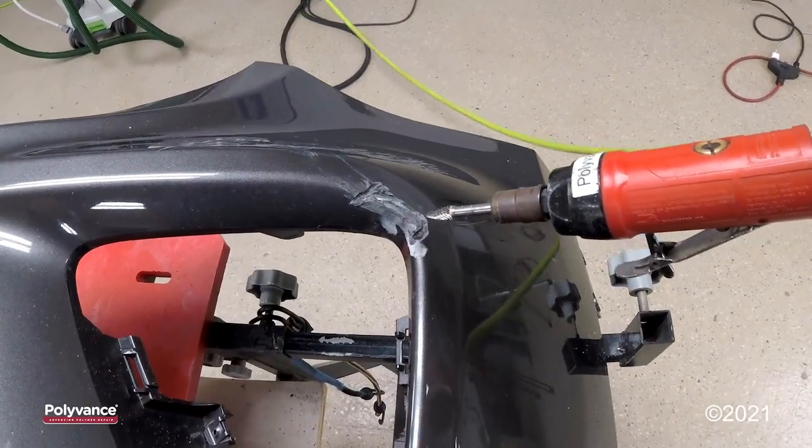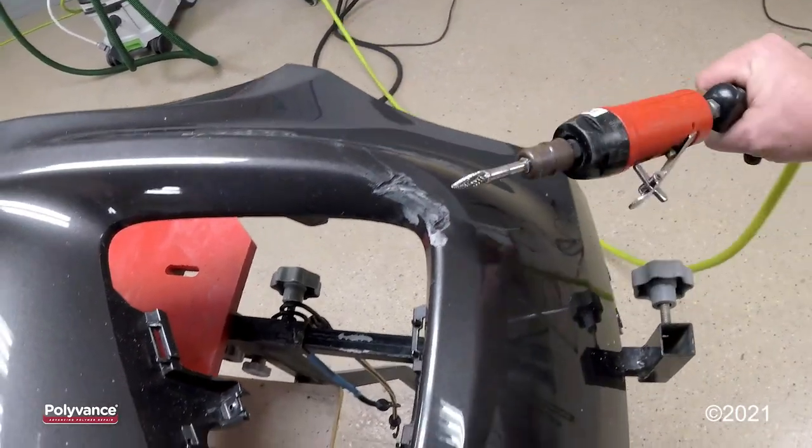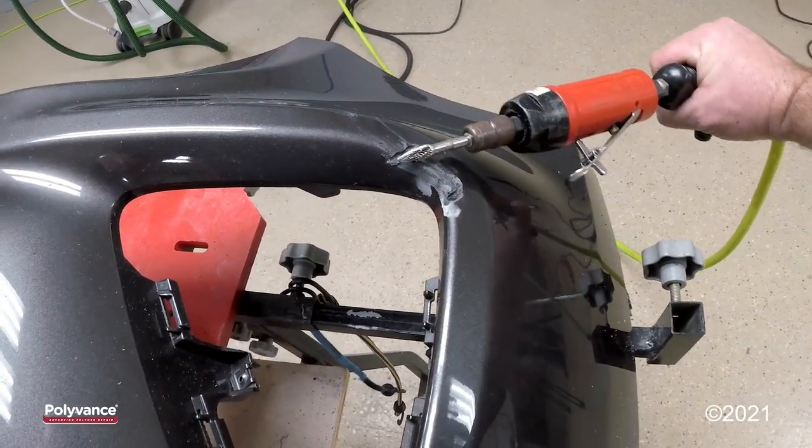I've got my v-groove along the crack and I also went ahead and shaved off a high spot right here.